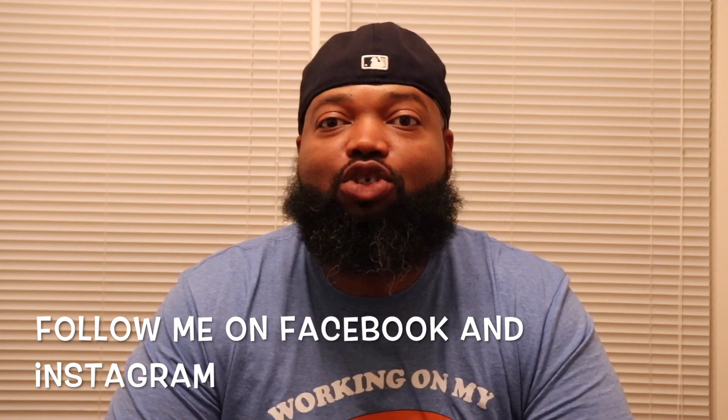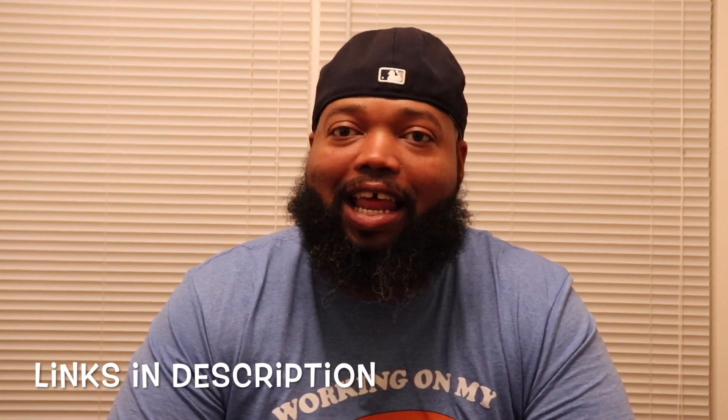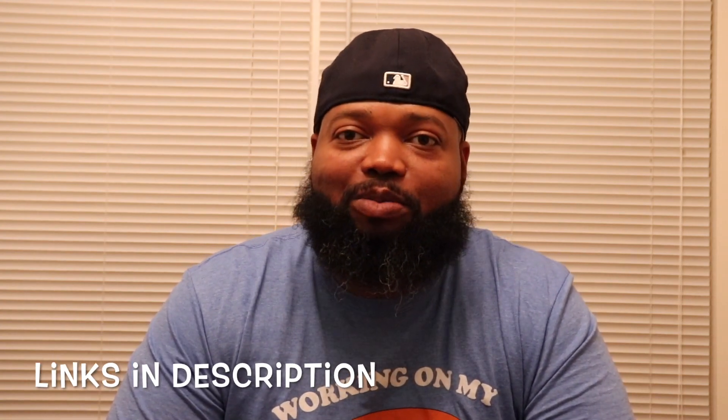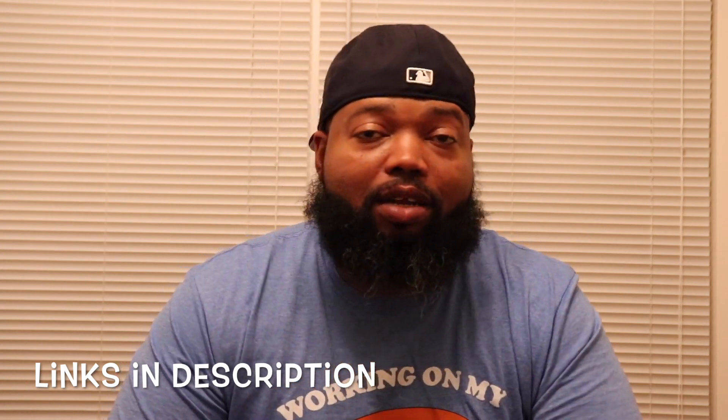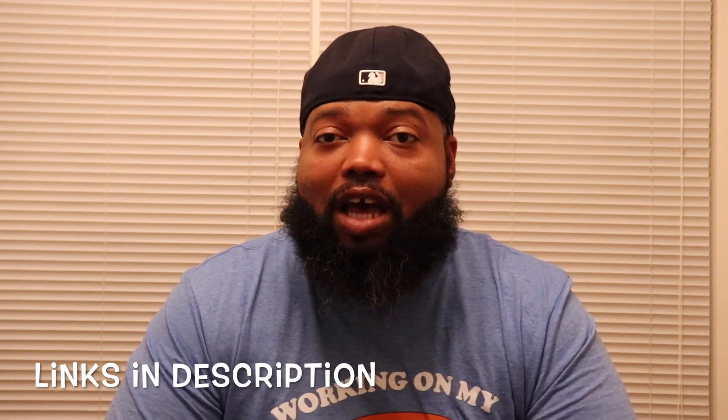We out here. Today we are doing the Jordan Retro 11s — the Alems on that thing. Been waiting to do this for a while. If it's your first time over here, welcome to the channel. I appreciate you stopping by. Be sure to hit the like and the subscribe, hit the bell — hit all that stuff down there.